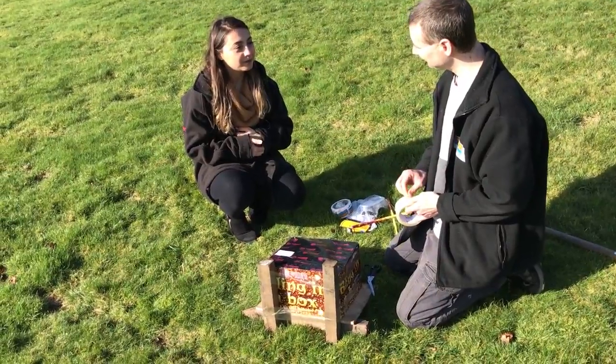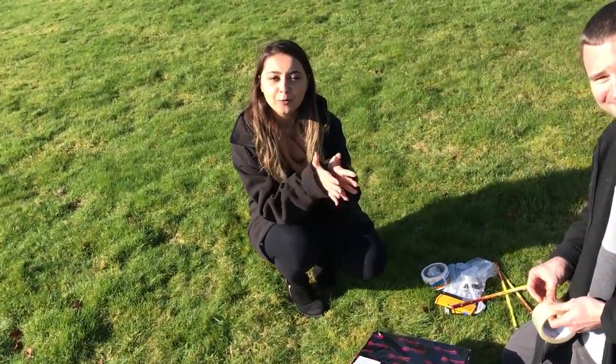Thanks for sharing that with us Matt. So that's your firework all nicely set up for your display in the evening. Tune in next time for more handy tips from Fireworks Direct.